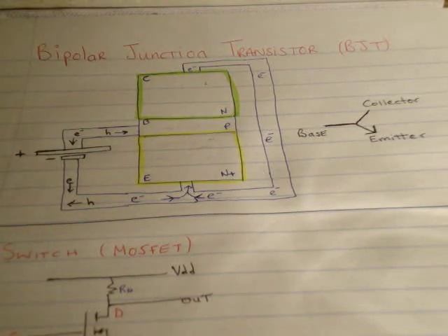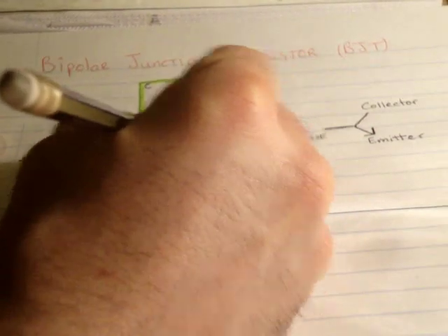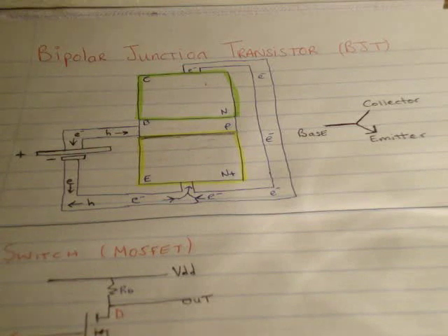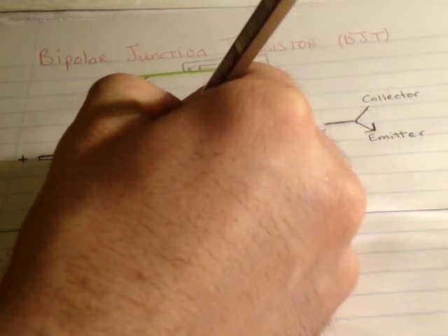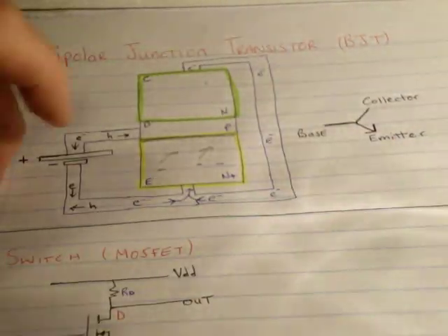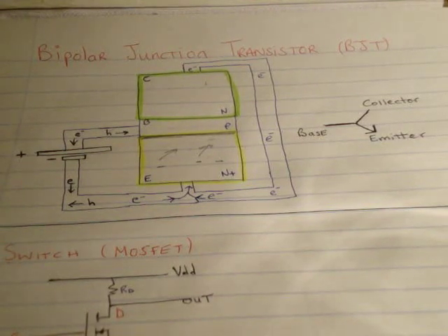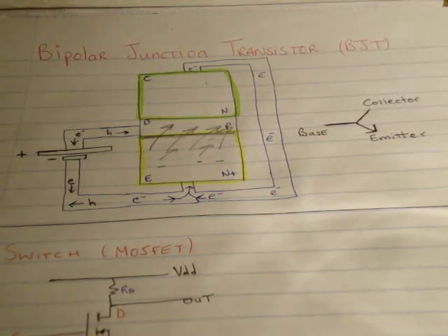I'm going to talk about the base-emitter junction. I'll apply a voltage source between the base and emitter. As you should know from the PN junction video, when a PN junction is set up, you have a depletion region between the two types of semiconductor. Once 0.6 volts has been reached and overcome, this depletion region will shrink and the PN junction will begin to conduct. As the voltage reaches 0.6 volts, negative charge starts to travel towards the depletion region, and when overcome, the junction will conduct as normal — an absolute flood of electrons into the junction, just as a normal PN junction works.